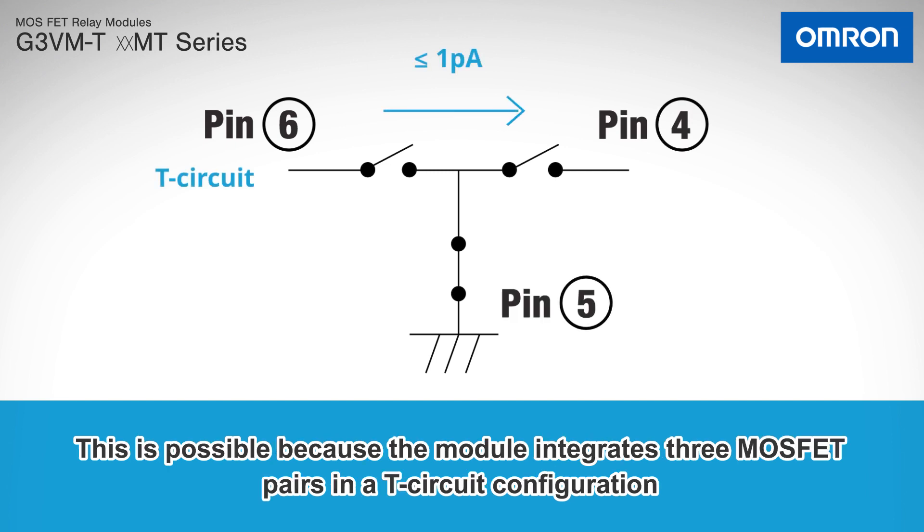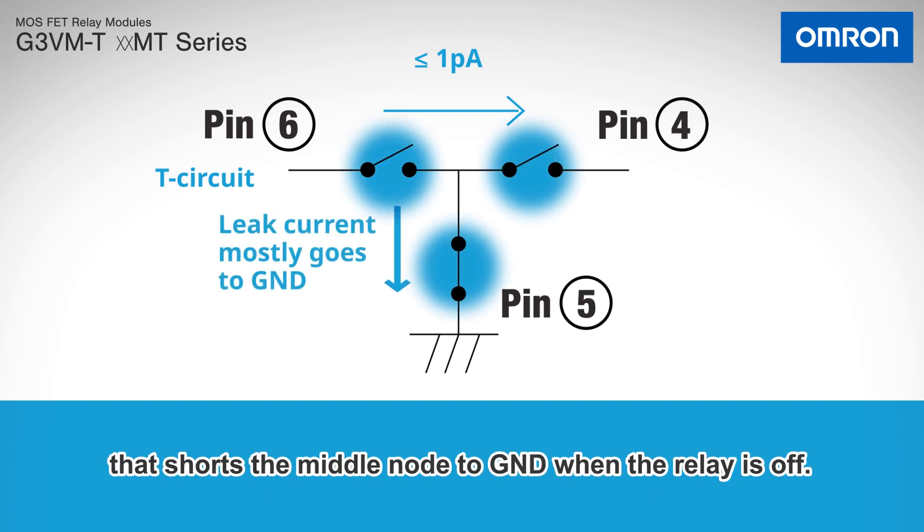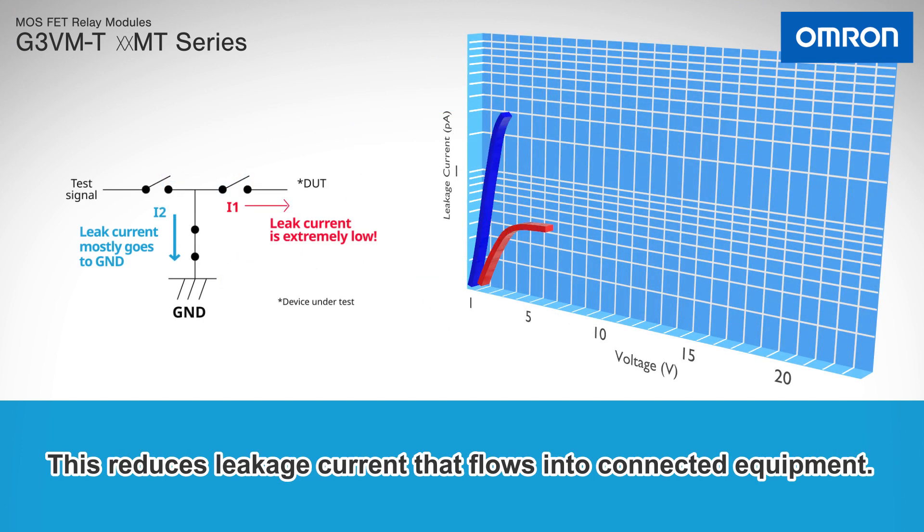This is possible because the module integrates three MOSFET pairs in a T-circuit configuration that shorts the middle node to ground when the relay is off, reducing leakage current that flows into connected equipment.